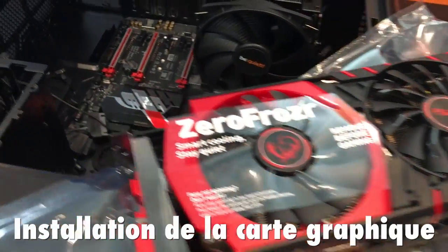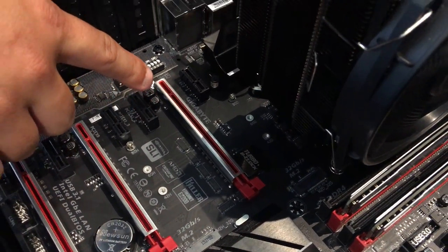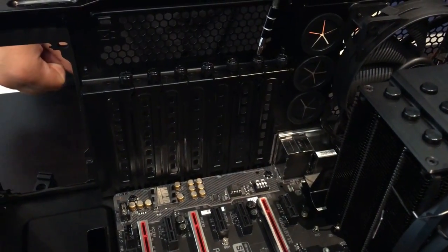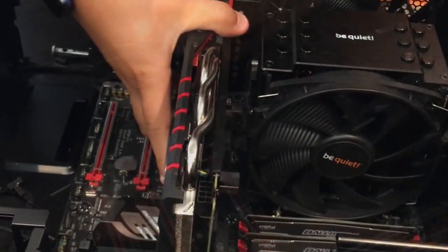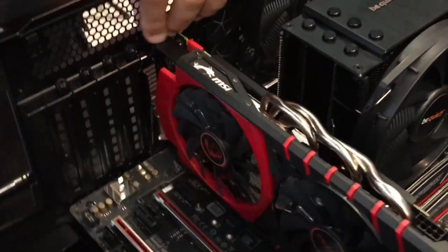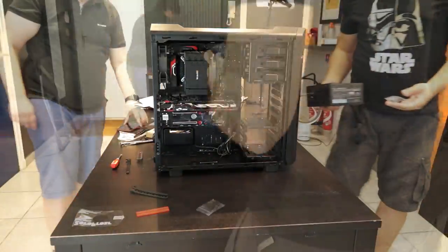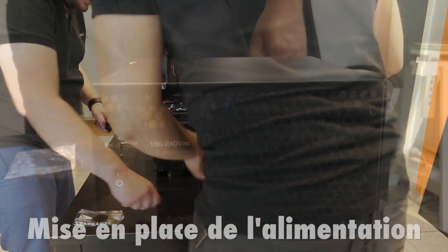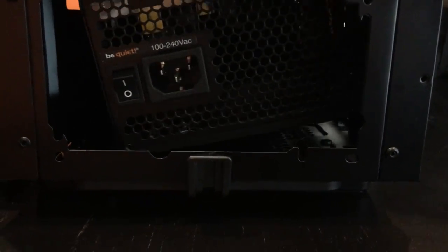Nous allons installer la carte graphique, que voici. Elle va aller dans le connecteur PCI-E 16X, le premier en haut. Nous devons retirer les deux trappes à l'arrière pour laisser passer les connecteurs. Il suffit ensuite de la positionner sur le connecteur et d'appuyer, et ça devrait tenir. Prochaine étape : l'installation du bloc d'alimentation. Dans son emplacement en bas du boîtier, il suffit de le glisser, et on rajoutera à la fin des vis pour finaliser l'installation.